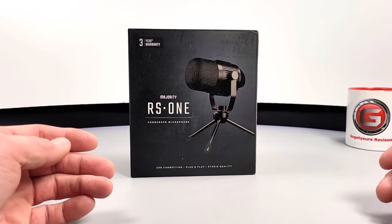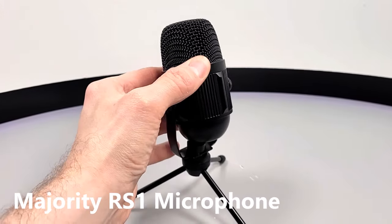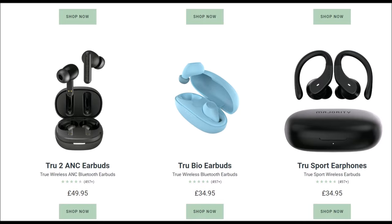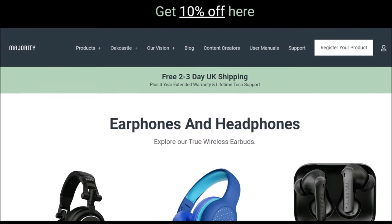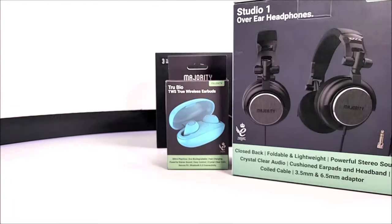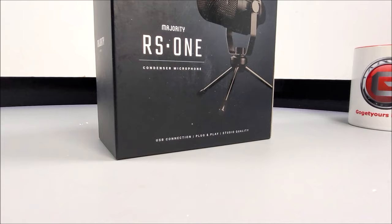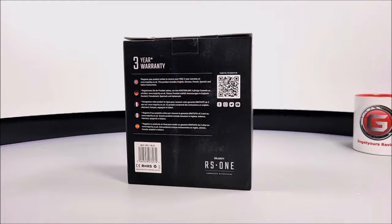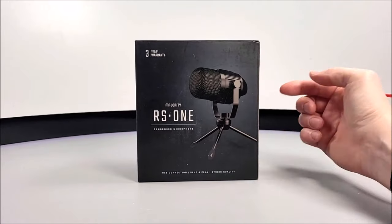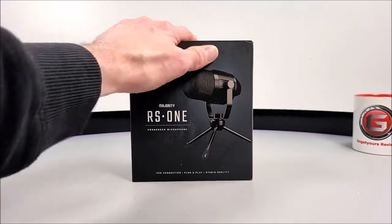Hello guys and welcome back! I'm very excited today as we get to test out and review the brand new Majority RS1 microphone — from the same company that brought us those super unique looking Majority True Vital earphones and their majority headset. And I get to announce at the end of this video that we will be giving one of these RS1 microphone kits away to one lucky winner!